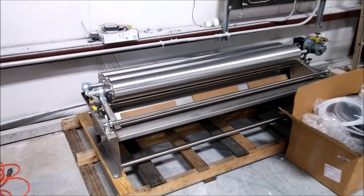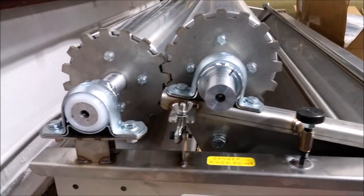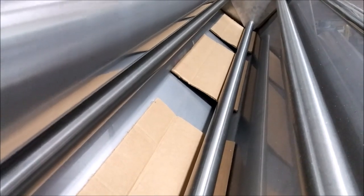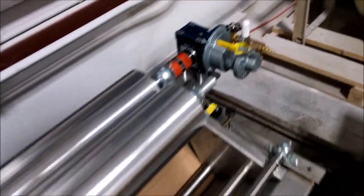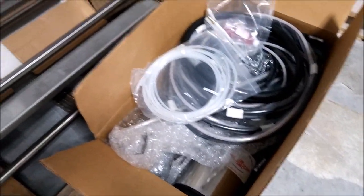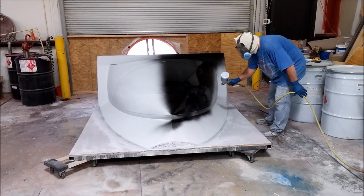Surprise surprise - the machine we've been waiting for several months finally showed up. It looks nice, all stainless steel. This is our impregnator - it has rollers and a big tub so you can put resin in there and run carbon fiber or even fiberglass through it. It soaks the fabric and then squeezes the excess resin out, and you can adjust exactly how much comes out. It has a pneumatic motor so it runs off air to turn those rollers. We'll have that coming together soon.